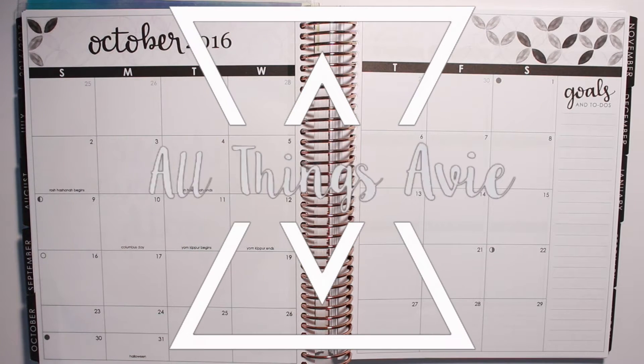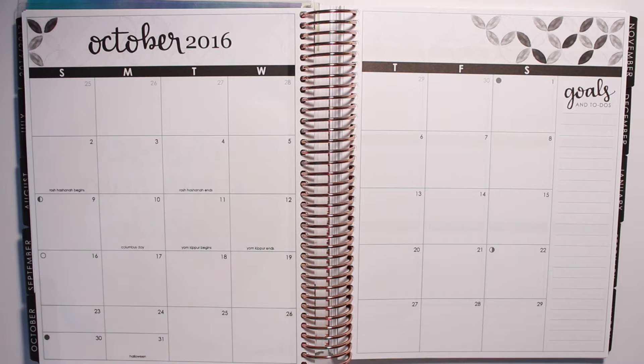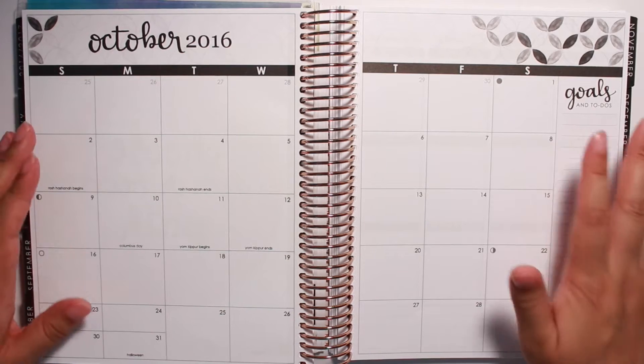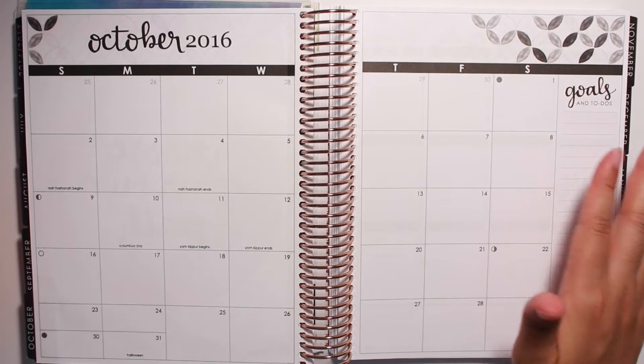Hello lovelies, welcome back to my channel. So today we're going to be doing a monthly spread plan with me. I haven't done one of these in a while. I had one for July in my old Erin Condren, but since then I haven't really planned the monthly spread, at least with a kit. I figured I wanted to go ahead and do the kits again because I want to start using my monthly spread for reminders and just a quick glance at what's going on for the month.